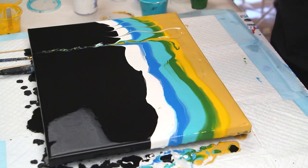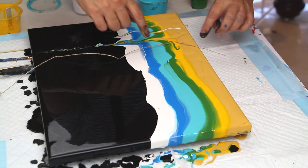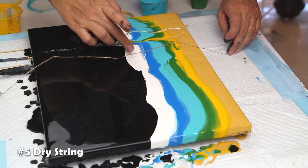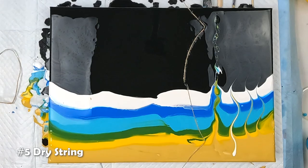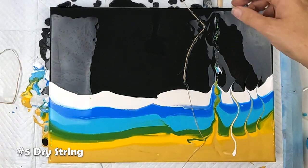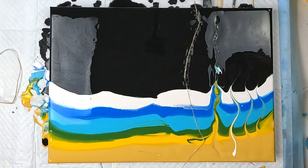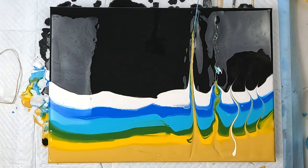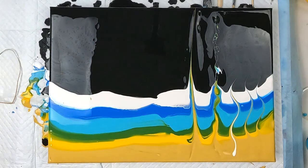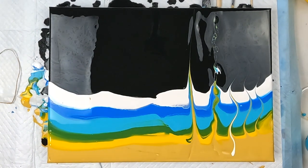Let's try dry string. Just going to lay that in the paint, let's press it down, and then pull it from this side.